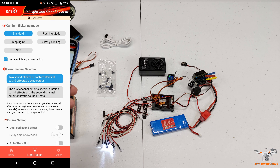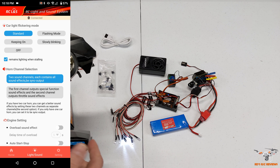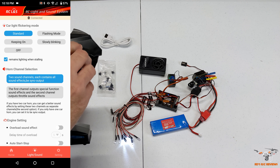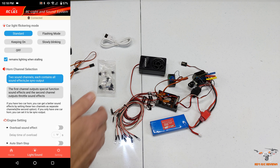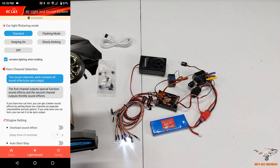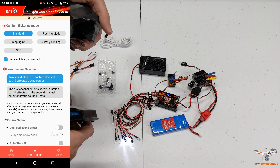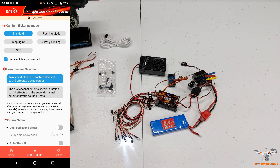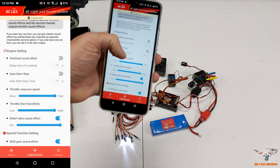You can set slow blinking or turn them off altogether. I'll put it on standard mode. When driving and I turn, you can see the right turn signal comes on, then the left turn signal - those are a different set of lights - and you get that clicking turn signal sound just like a real car. Going to brake or reverse, the reverse lights come on. Pretty neat.